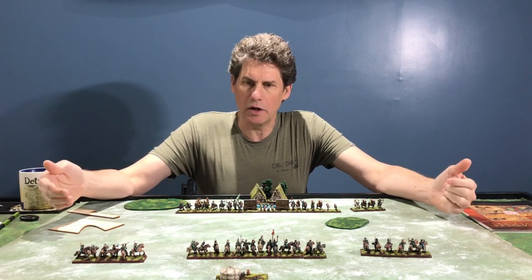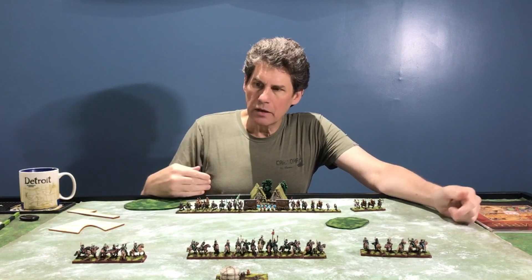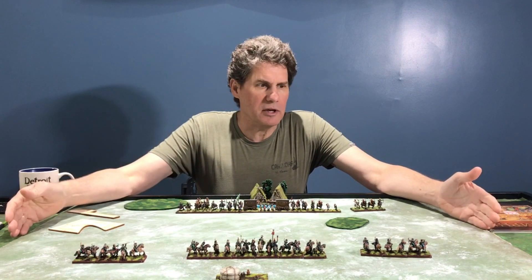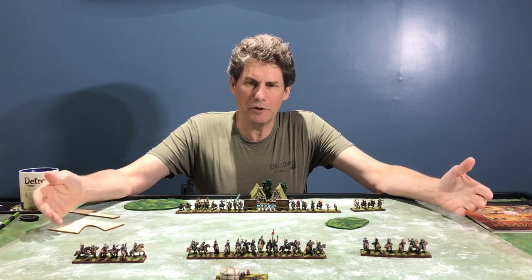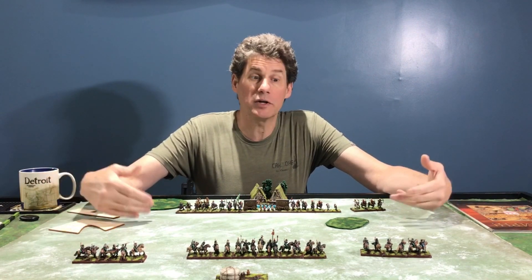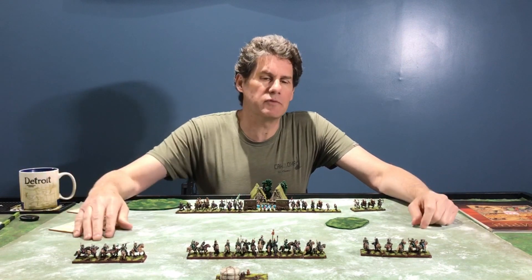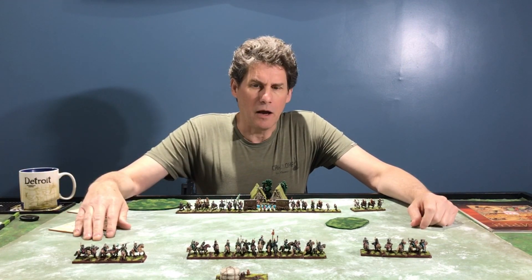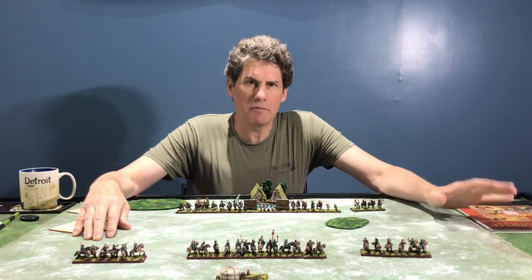It's roughly two by three feet, and the dimensions of the board were picked out carefully — not only for gameplay, but for the practicality of presenting this game at conventions and getting together with friends and playing a series of games as a tournament. Triumph is a great tournament set of rules for playing ancient and medieval games.